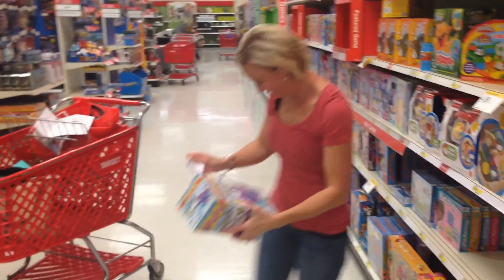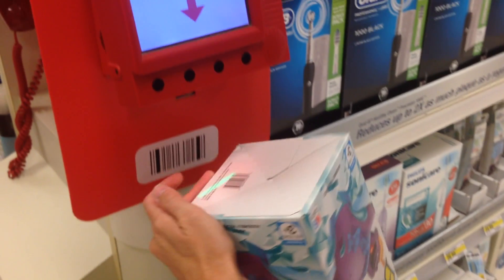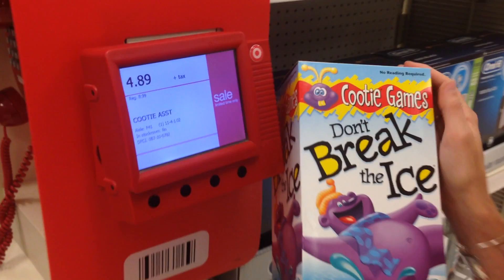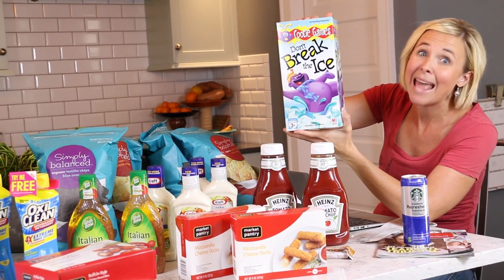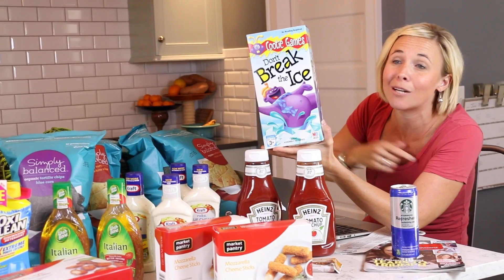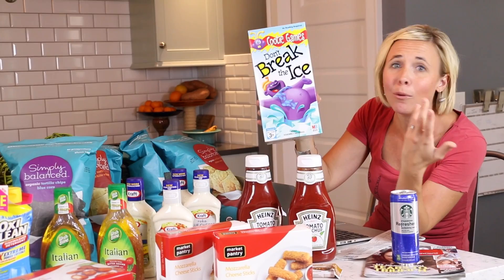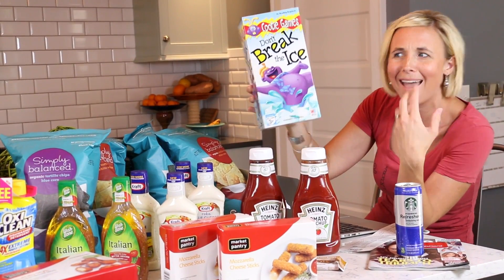We've got to move to the kids game section. The Cootie games are on a price cut for $4.89 — you're saving over three bucks just with the price cut alone. Then when you throw coupons in the mix, like this $2 off one coupon available on coupons.com, that drops the price down to $2.89 for a game. Print a couple of coupons and get there and put these in your gift closet for a future birthday. Such a good deal.